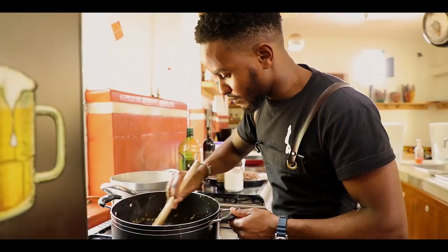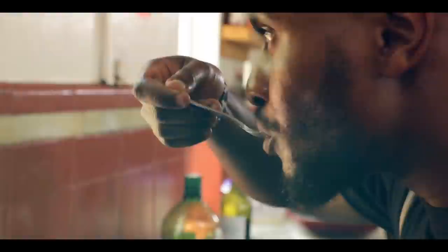My name is Lesiamono Lesempele, also known as Chef Les. I am an executive chef at Nyamamama restaurant. This is Everyday Home by Safaricom Newsroom.